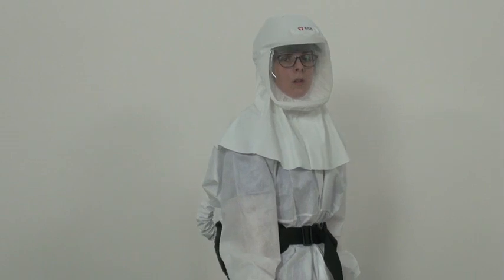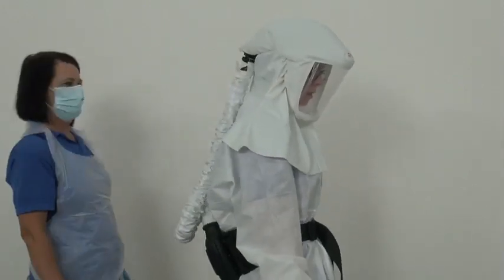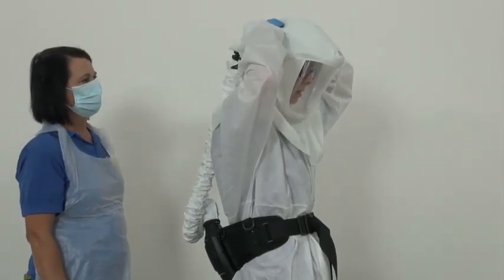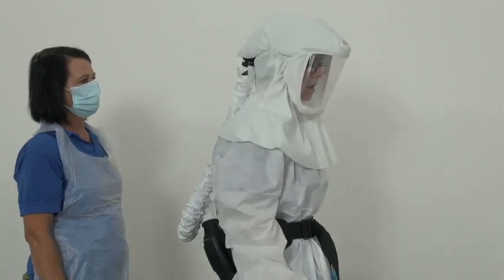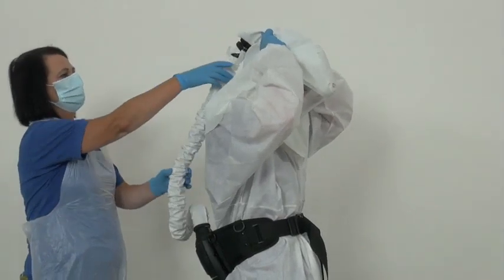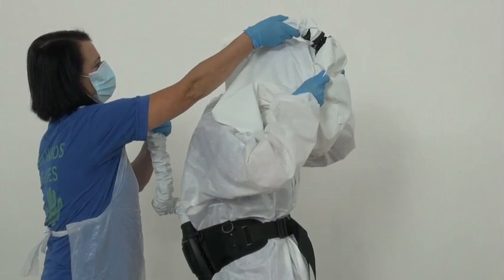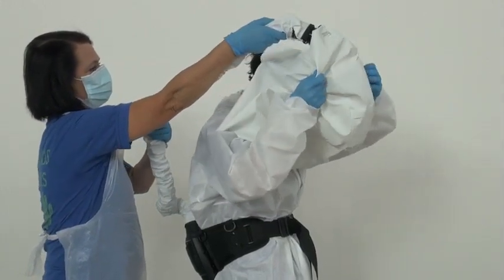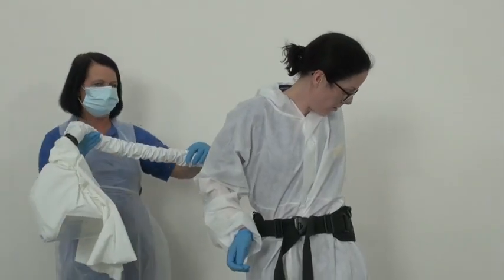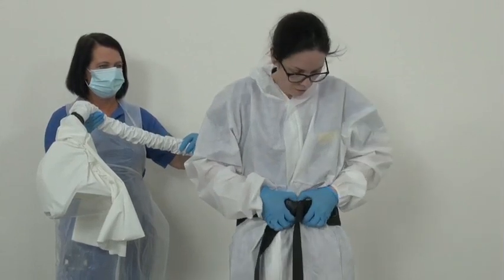Removal of hood: use body to assist. Loosen the headband by pressing the slider left to right. Tuck chin. Bring hood forwards to take off — avoid contact with face. Carefully turn it off. Remove waist belt.